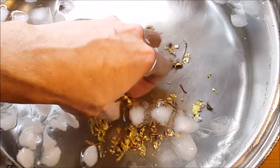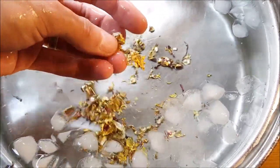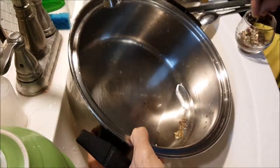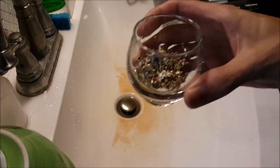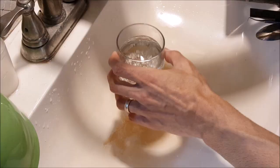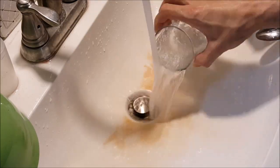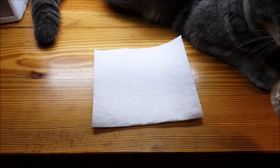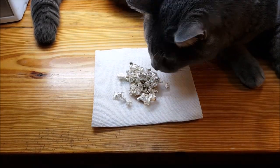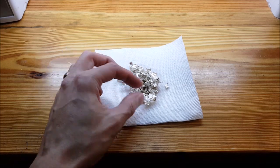And there it is — it's sterling silver casting grain. It could be used just as it is now, but for the sake of this video, I'm going to clean it up. And there it is — our cornflake casting grain, cornflake sterling silver casting grain.